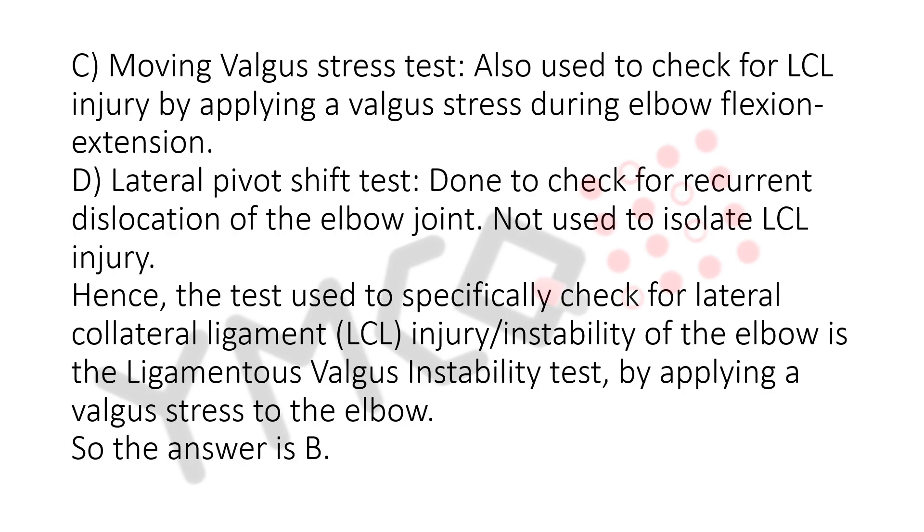The lateral pivot shift test is not used to isolate LCL injury. Hence, the test used to specifically check for lateral collateral ligament, LCL, injury and instability of the elbow is the ligamentous valgus instability test, by applying a valgus stress to the elbow. So, the answer is B.